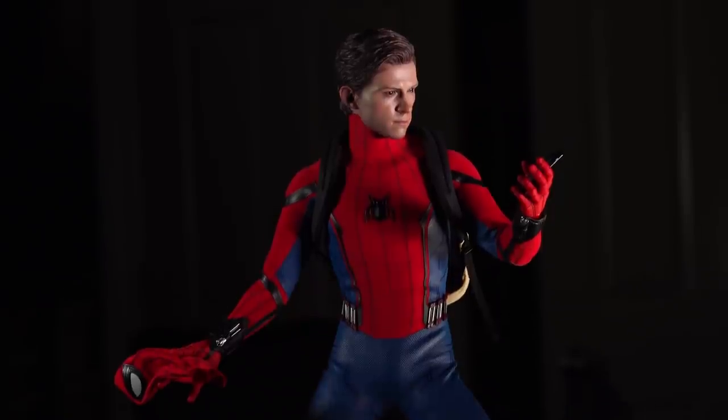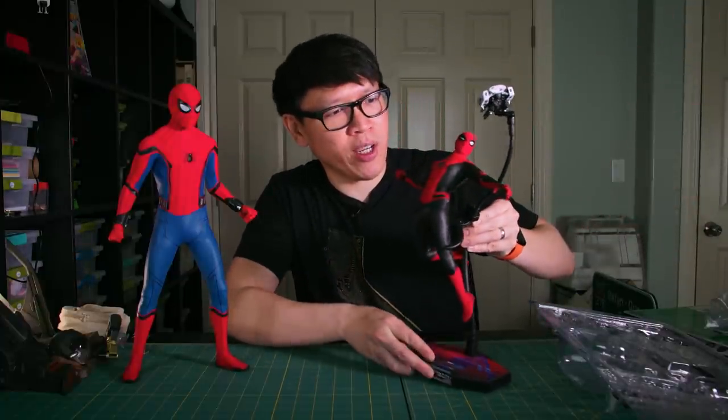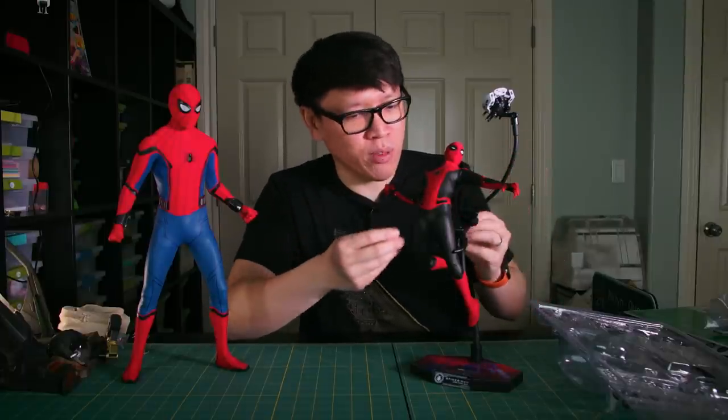In the world of Hot Toys and Sideshow poseable figures, sixth scale is most common — that's about one foot tall. When you look at a sixth scale figure, for example this Spider-Man from Far From Home in the upgraded suit, there's a lot of detail you can pack in from the head sculpt to the costuming to the articulated body on the inside.